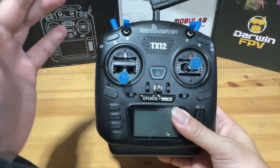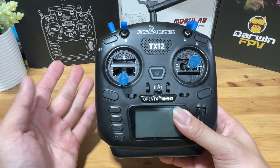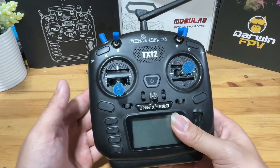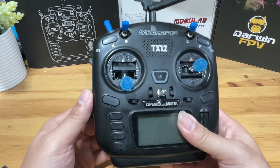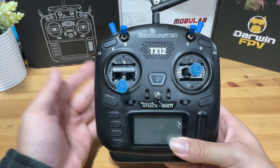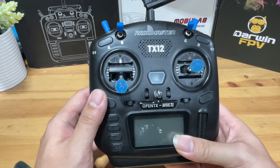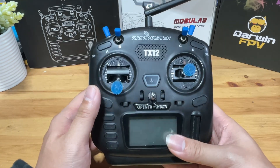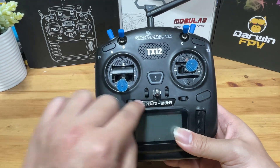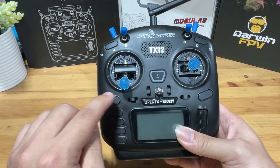Next up is the radio. When talking about radios, we first need to decide the radio protocol. The most widely used radio protocols for FPV are ExpressLRS, TBS Crossfire, and FRSky. If your budget is very tight, my recommendation is to go with a radio that has a built-in internal ExpressLRS module. This can be easily identified by the listing, which will often say ExpressLRS, ELRS, or it may even be printed right on the radio.